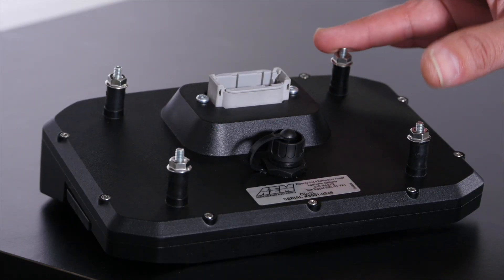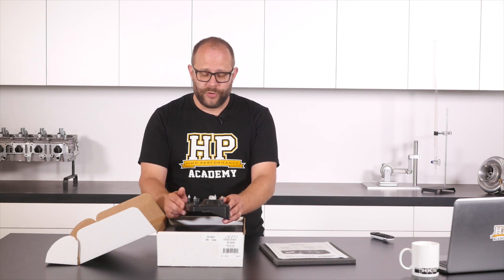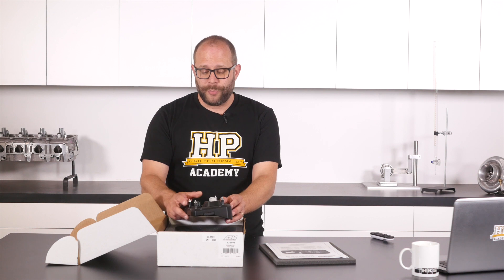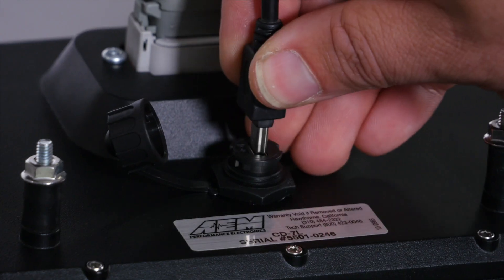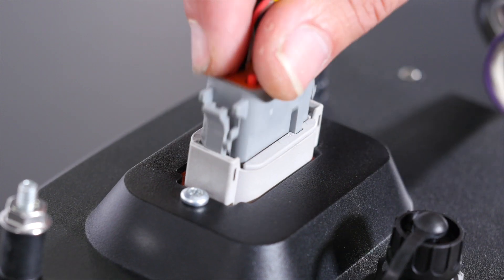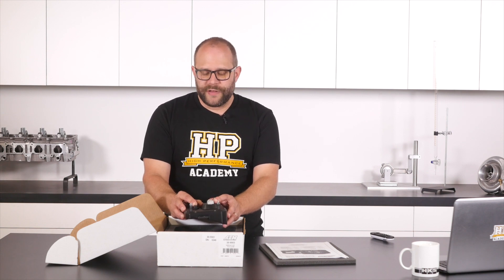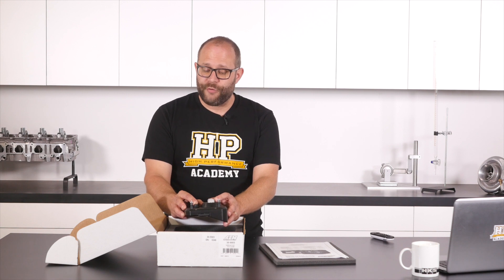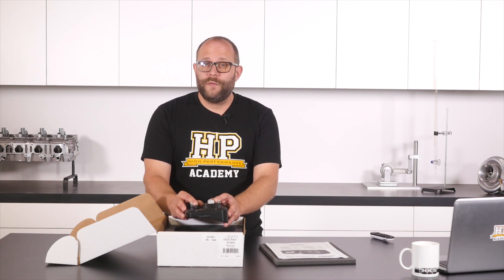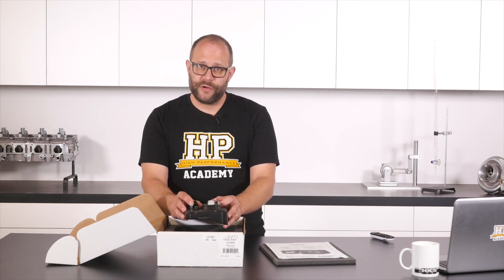On the back of the device we have four isolated rubber mounts, the template for which is available in the documentation or downloadable from AEM's website, so you can make sure you get your mounting spot on. We have a mini USB connector for configuration and logging download, and a DTM 12 connector for power supply and CAN bus connections. I do like to see a DTM 12 connector here because though we all love an autosport connector, they are really pricey. The DTM 12 is easily and cheaply available, reliable, easy to pin, and you can get bootable versions if you need that extra bit of sealing — for example if you're installing it into a boat or UTV.